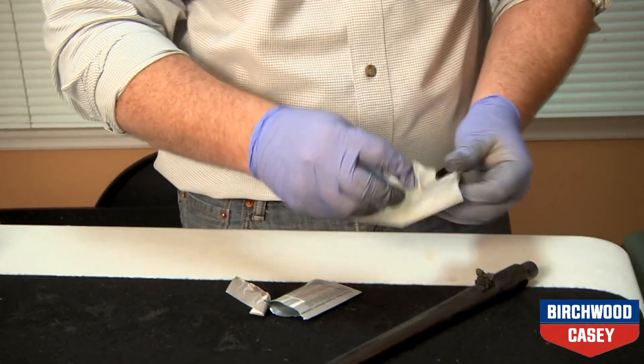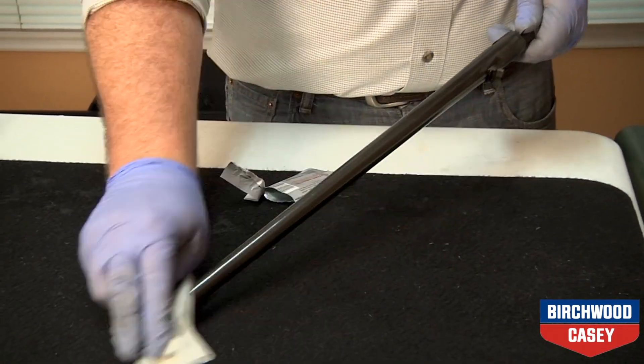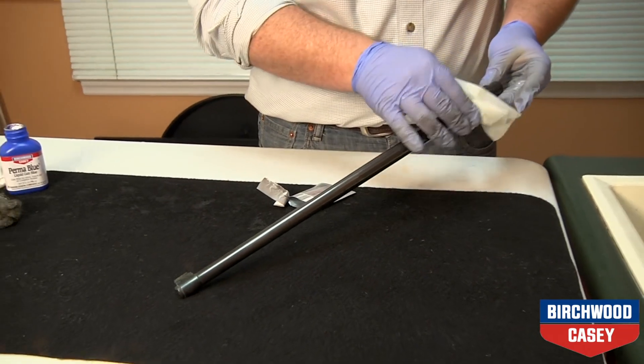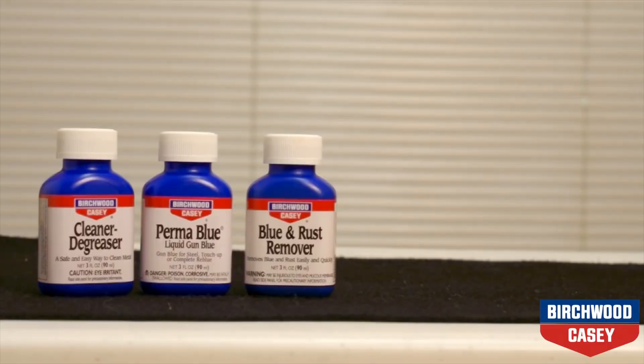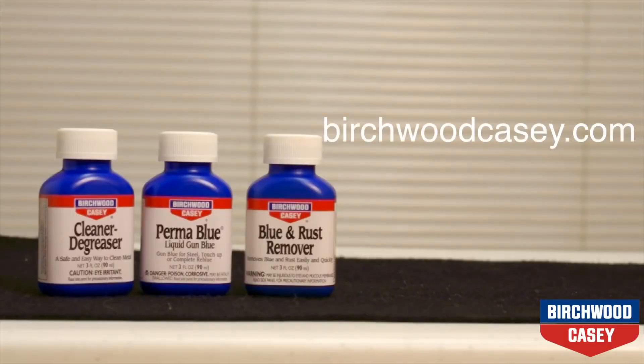After you've finished the bluing process, wipe down all metal parts with barricade wipes and allow it to cure overnight. For more information on Birchwood Casey's Perma-Blue Liquid Gun Blue Kit or other gun care products, you can go to BirchwoodCasey.com.